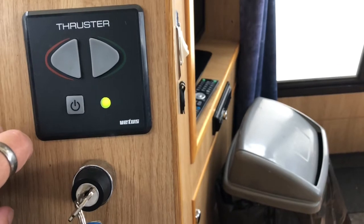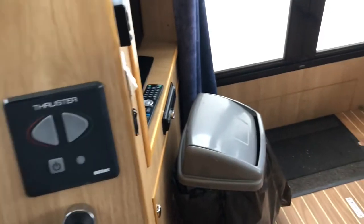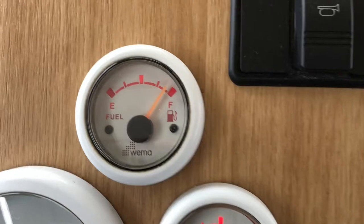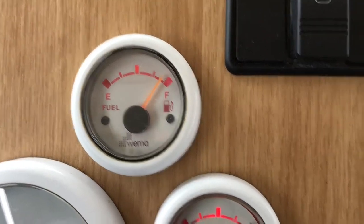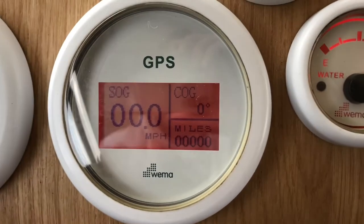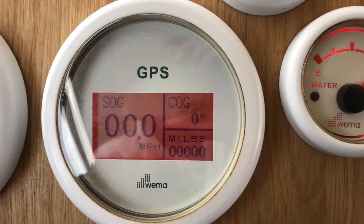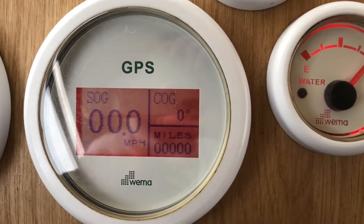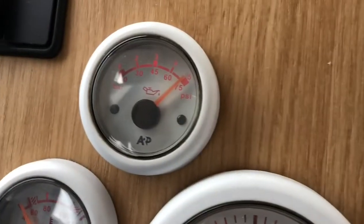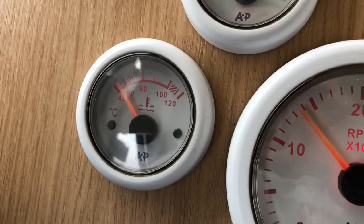Just above the key you've got the bow thruster which you can turn on with a double push of the button, moving the bow left and right. Up here you've got a horn button, fuel gauge, water gauge, your GPS and speedo. Top right is your heading on the compass, bottom right is the miles you've done, and the left hand side shows your speed.